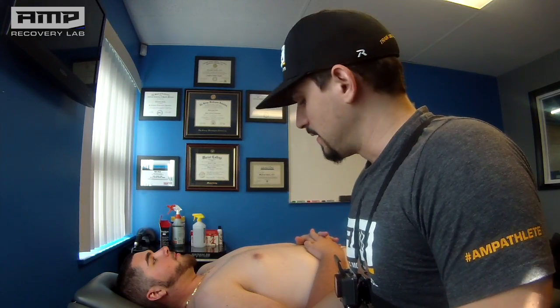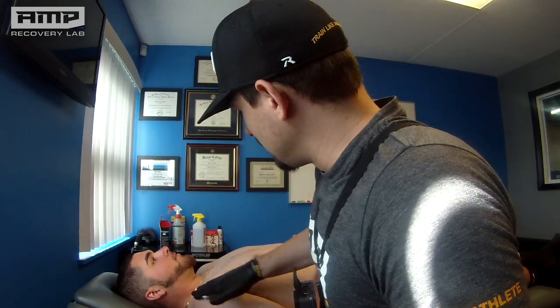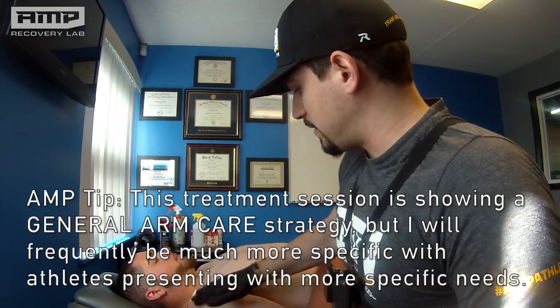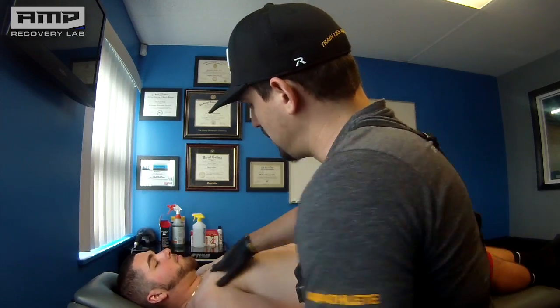Welcome back to the Recovery Labs, Coach Mike here with Adam. Adam has a history of some shoulder and elbow pain intermittently throughout the last few seasons. He's here really working on reconditioning himself this offseason and getting himself right, making a run at a possible draft. We're going to continue along the same path of arm care — starting with some pec release and subscap release, then working down to his elbow and biceps.